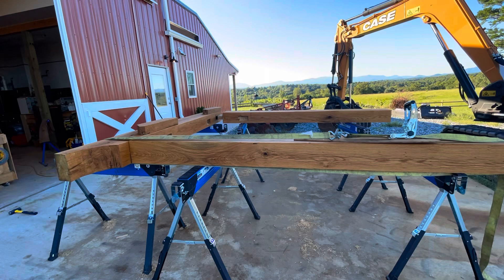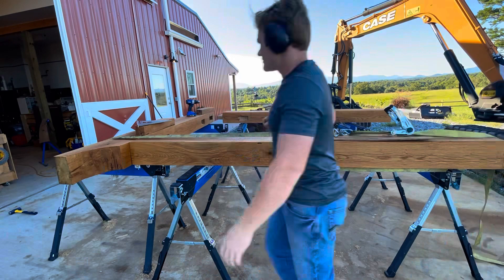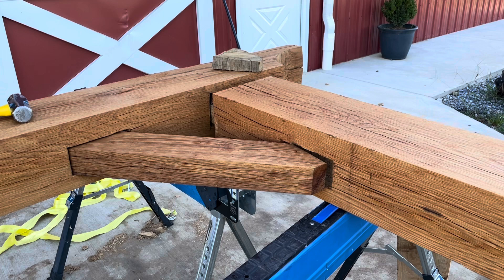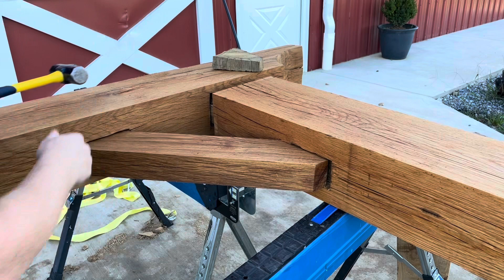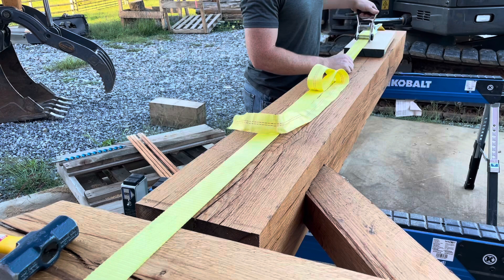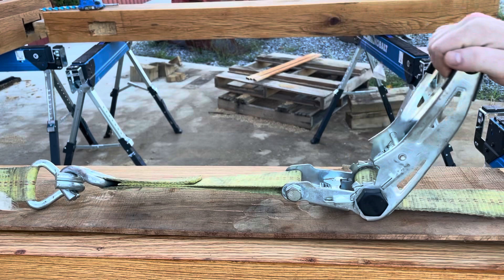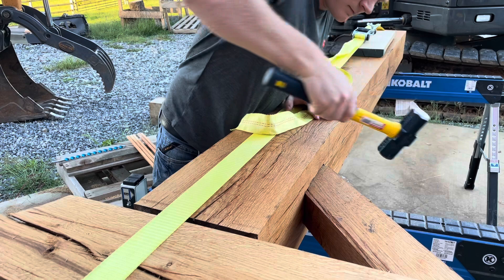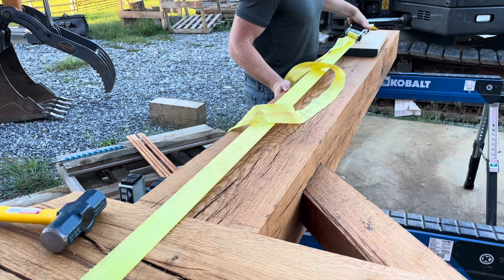I first take my two uprights and fit them into the mortise and tenon joints to test fit before putting my bracing beams in — just to make sure the mortise and tenons fit nicely with nothing obstructing them. Then I open up the joint a little and slide my bracing in, then close that angle so the bracing is held in and won't fall out while I pull everything tight. I take my ratchet and slowly tighten everything, using a little mallet to seat things properly. I actually draw lines during test fitting to show where everything should be properly seated.